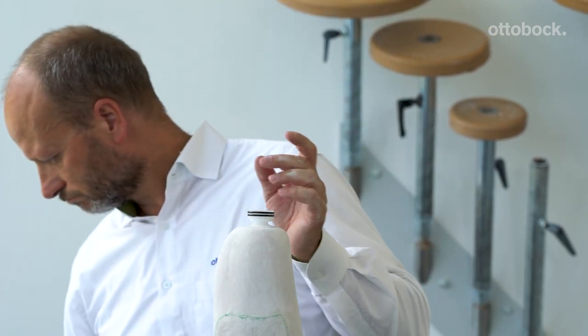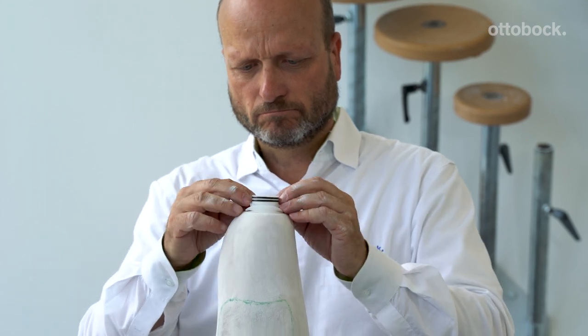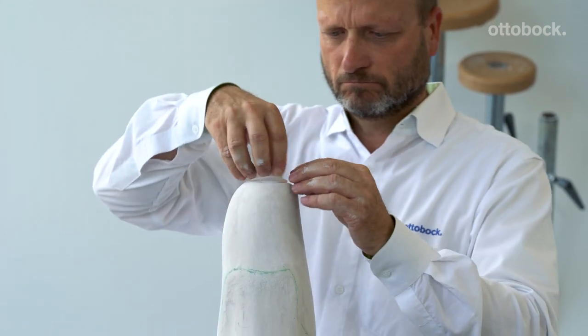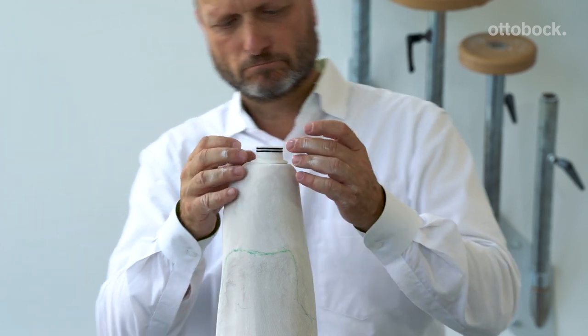Take the silicone dummy provided in the DVS kit and put it over the piston dummy. This will create a seal for draping your plastic and make it easy to blow the check socket off the model.